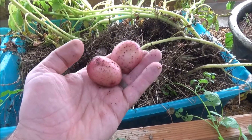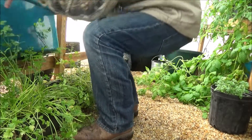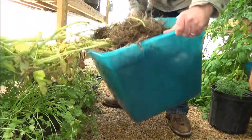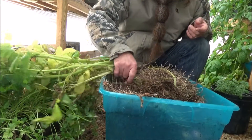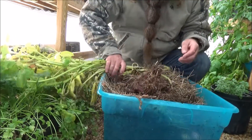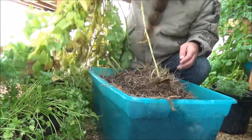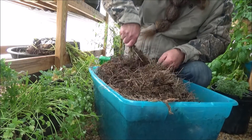That's not bad at all. Let's see how many we can get. All right, there's one. All I did was plant these in basically goat hay — that means hay that the goats have pooped and peed in. Let's get these aside for just a moment. I'm actually super excited about this.